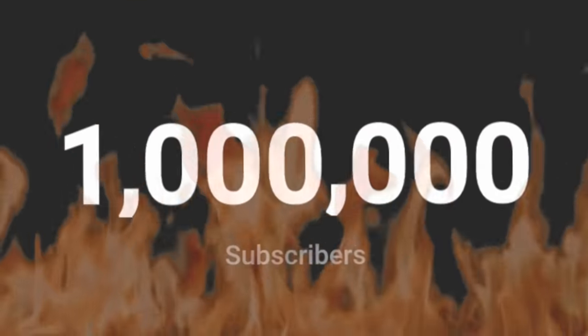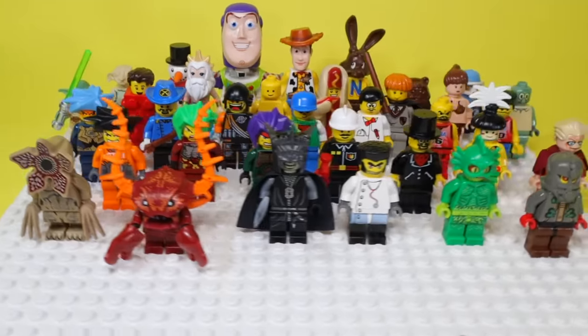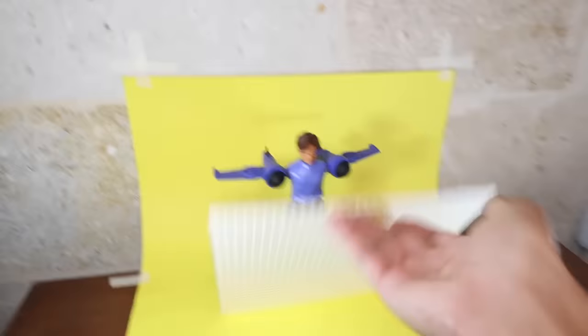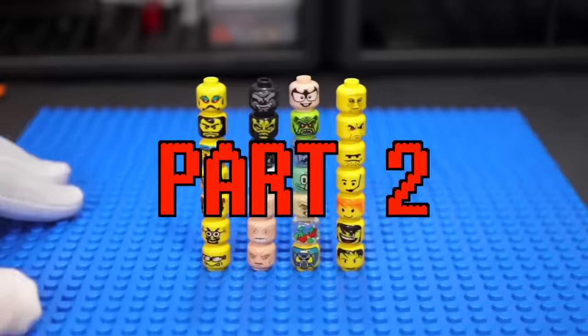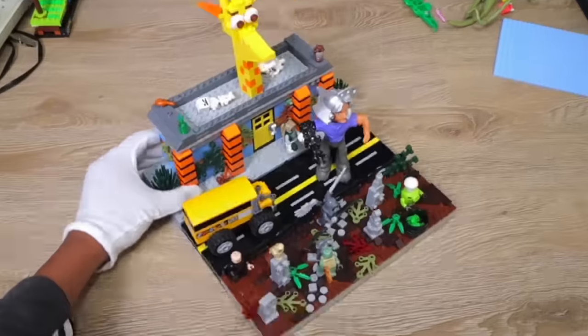We hit 1 million subscribers, baby! Thank you to everyone who's helped us reach this goal by supporting this channel, but this is only the beginning — I've got so many more bangers for y'all. To celebrate, I made a podcast with Sacred where we answer some of your biggest questions. Also, go watch part two on Sacred's channel where he covers other cursed minifigs I didn't even show in this video. Hope y'all enjoyed.